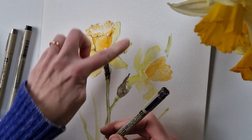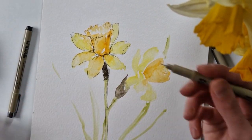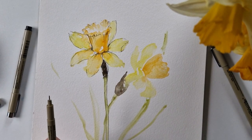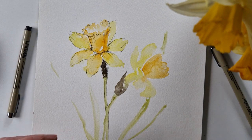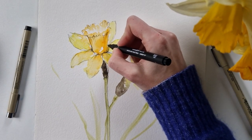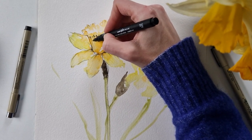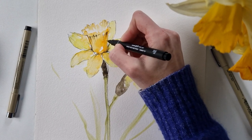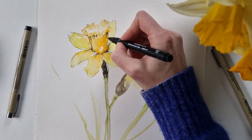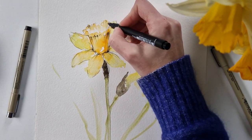We used the 01 for the outlines and the 005 for the details. Now we can use the 02 to strengthen and create even more focus — adding some darker lines will create more depth and more focus. You can use quite a lot of different tools to create focus: contrast and values. Just by adding different detail levels and this contrast will really help guide the viewer into the piece.